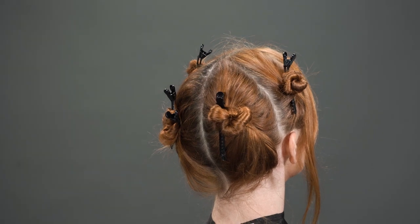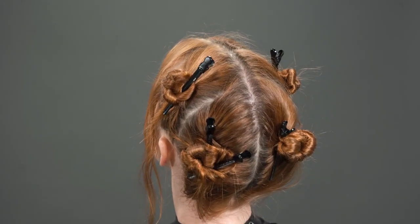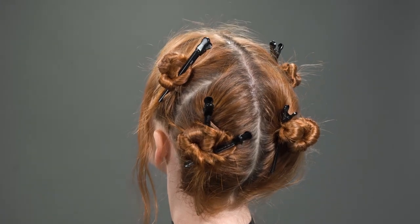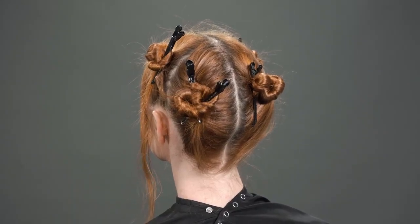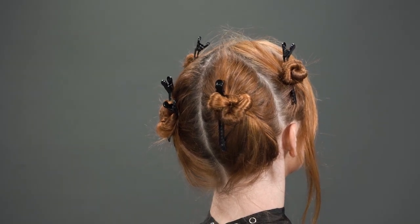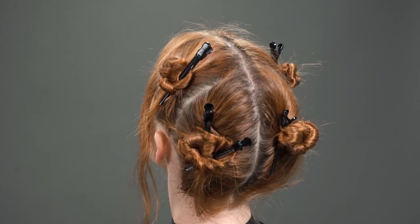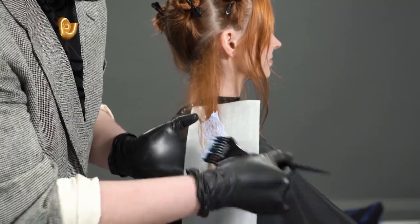First things first — before any successful color service it's important that we find our foundation. I sectioned my model out into a Pravana standard quad sectioning, and I isolated out her fringe area so that we could pop in a couple of foils at the end, really framing her face and completing the entire look.